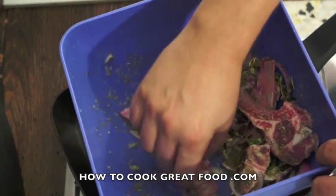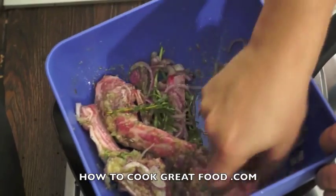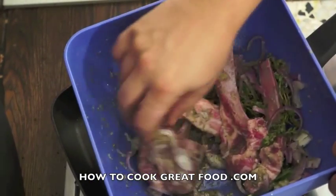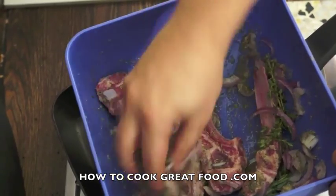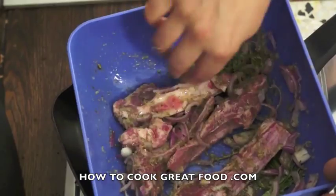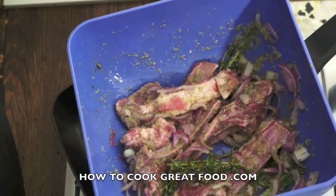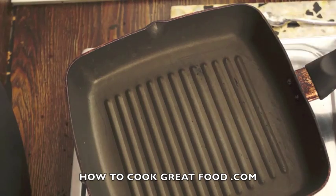I mean, you could straightaway cook these, which is probably what I'm gonna do just for demonstration purposes. But yeah, overnight — cover them with some cling film, put them in your refrigerator, they'll be absolutely delicious, even more so than what we're about to do. Give that a go if you can.